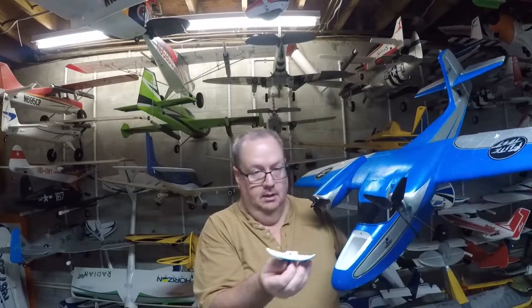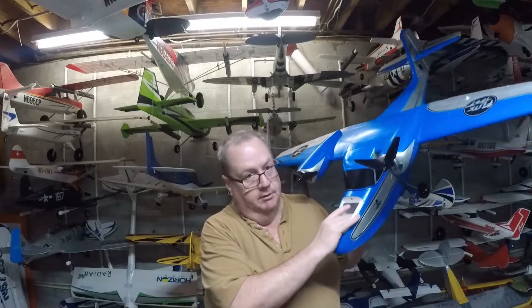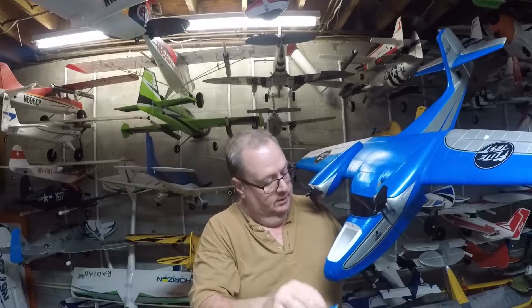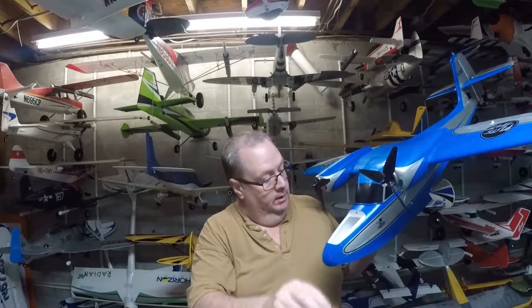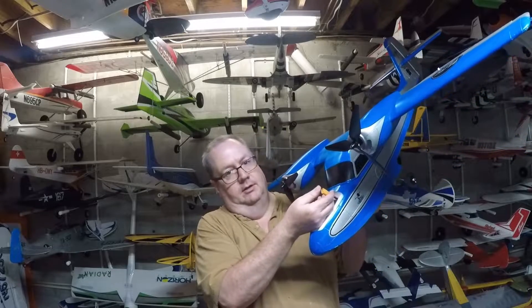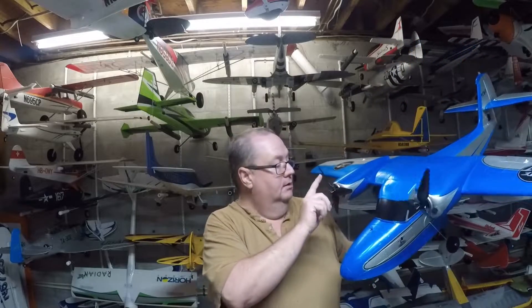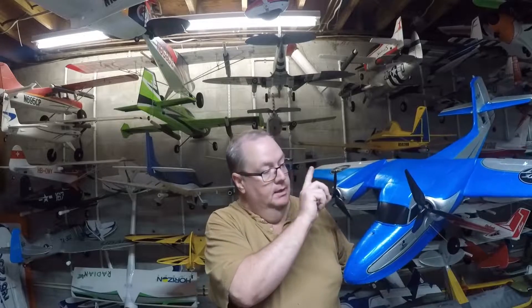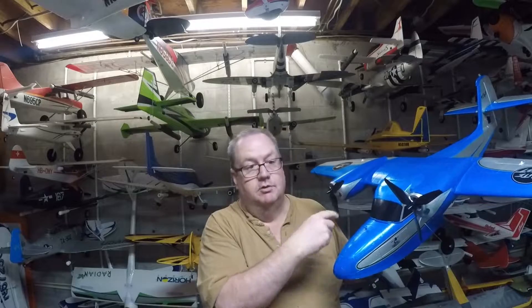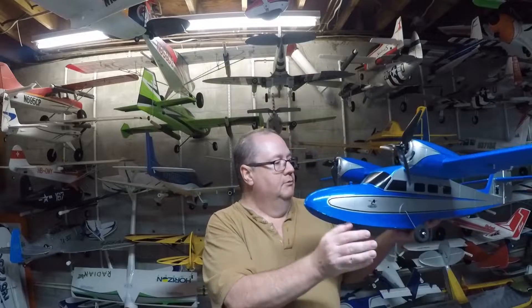One nice thing is it's a top feeder — you put your battery in there with a piece of velcro inside. It comes with an XT60 connector, and not just any XT60 — it has the better protected connector. The props come as three-blade props and they're already set to counter-rotate, spinning inwards — that's already set up for you. You'll need at least a four-channel receiver to install.